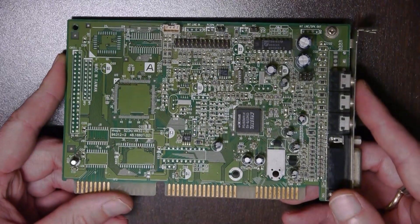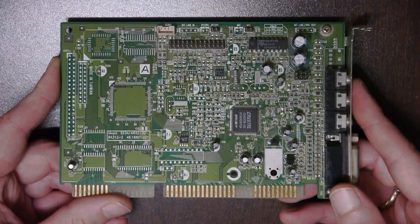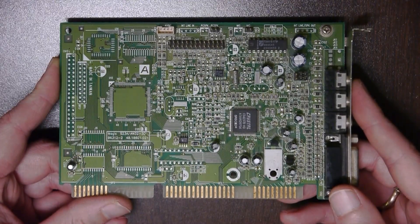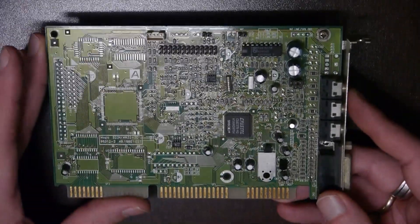For the Crystal FM I have no footage because I use the on-board sound of my Dell Optiplex GX1, which has Crystal FM. So this is just an example of how a Crystal card could look like.